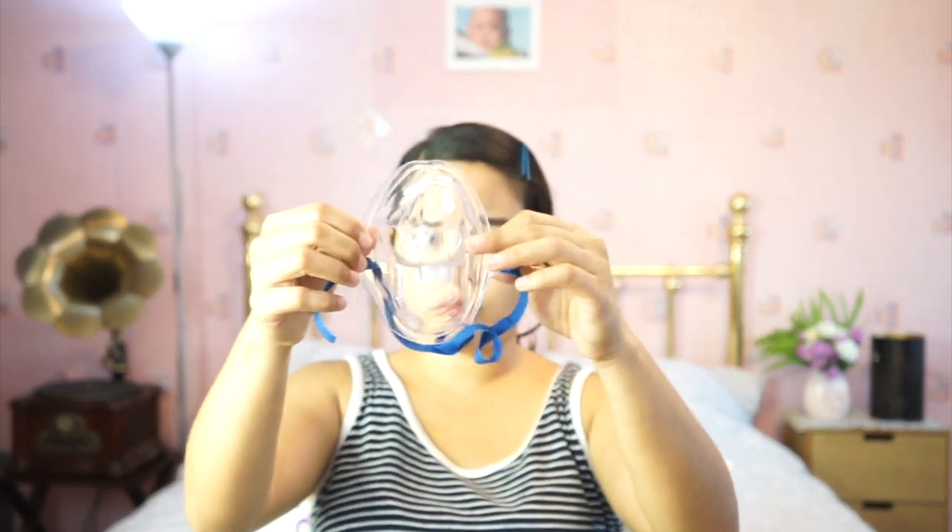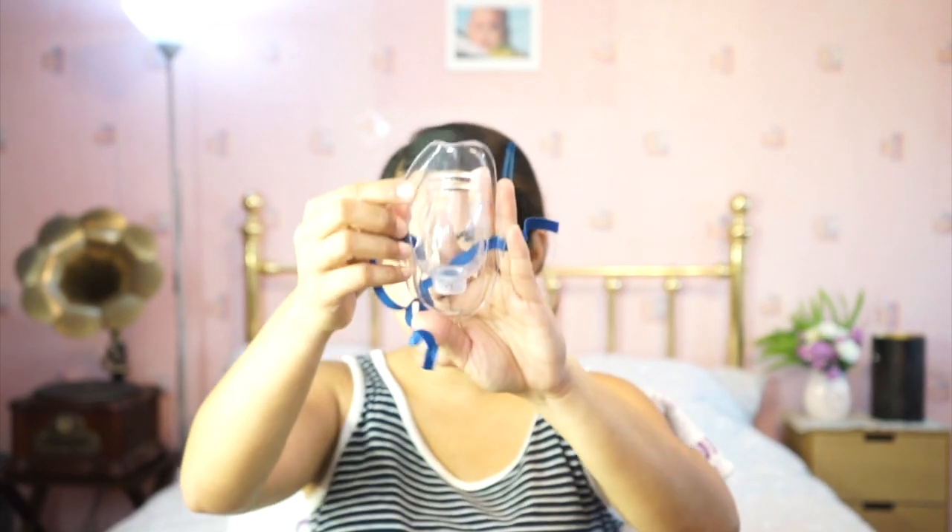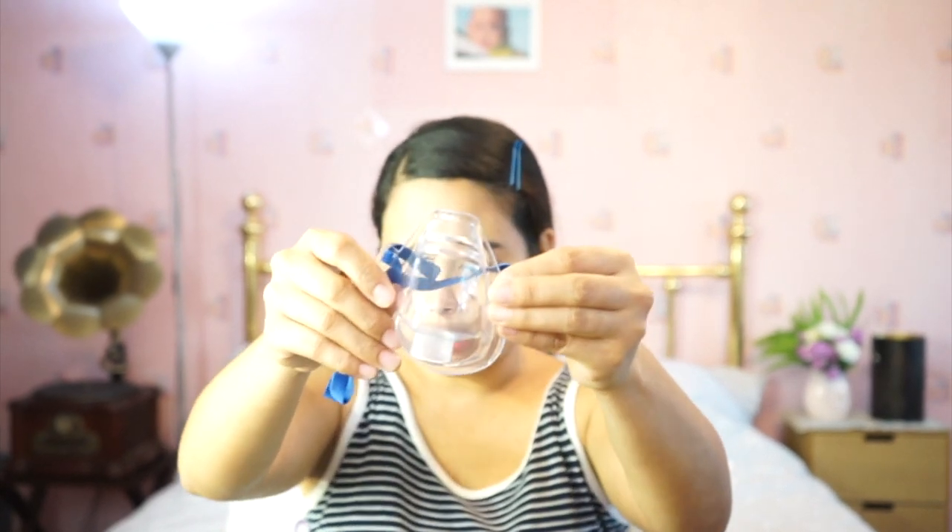It has two masks: one for adults. The old one has metal plates but I think there's one here too. You'll also see a pediatric mask for babies, though it's not for infants.